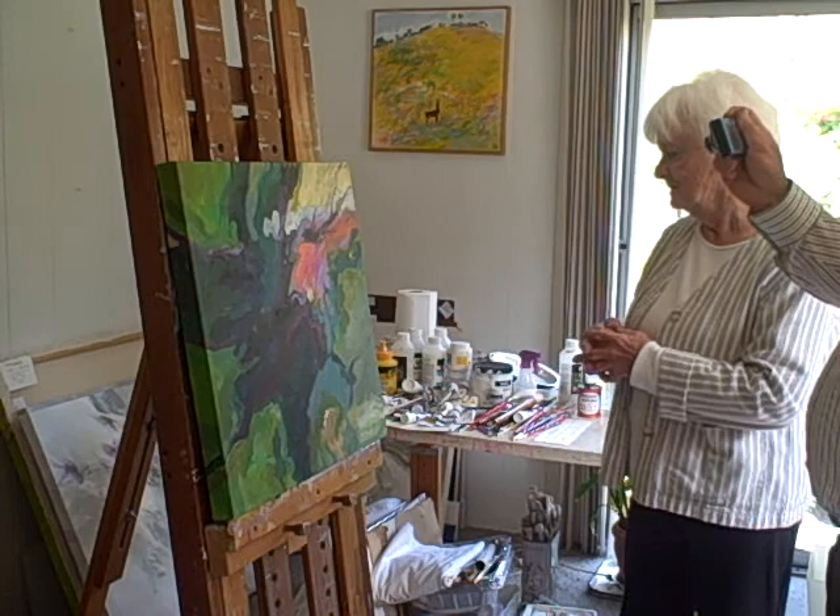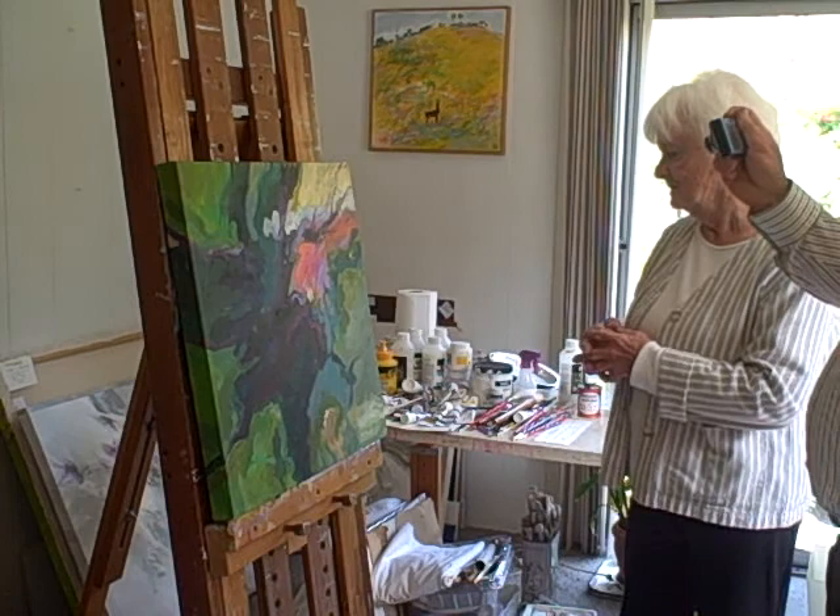It's a fun painting to live with. I just loved it. I think anyone that's been in the Redwoods would appreciate the strength the Redwoods have. From the studio of artist Mary Brooks in Santa Cruz, California. Thank you.